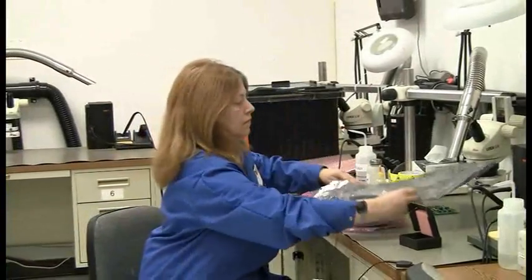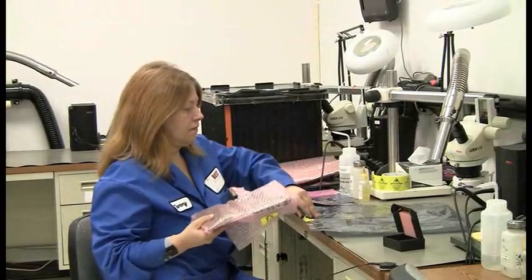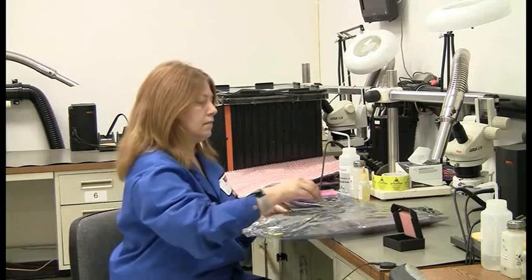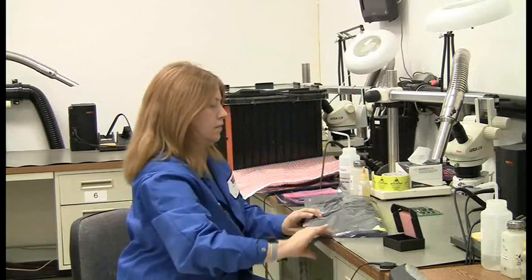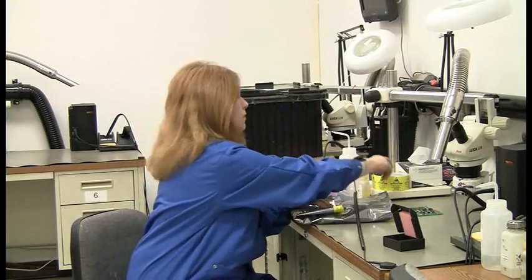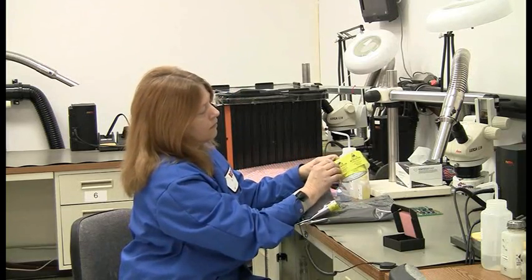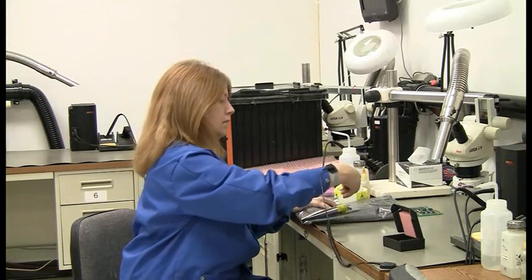She's going to put her circuit board inside of this bag. She still has her wrist strap on. She's going to fold it over nice and neat, then grab one of the adhesive labels, peel it off, and stick it right there to seal the bag.